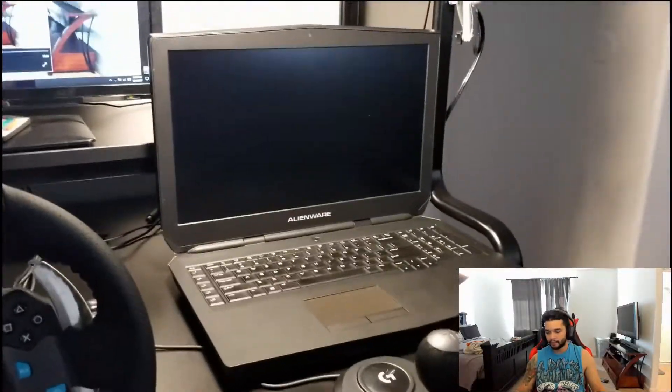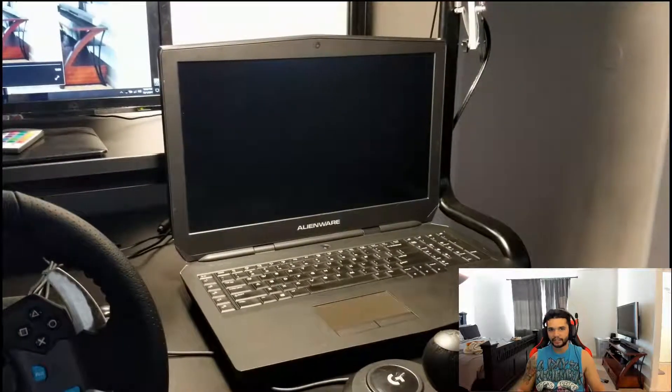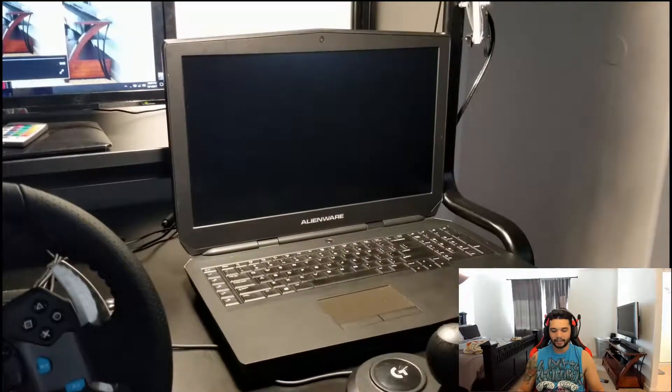Moving on from that, I'll go on to the laptops now. Both of them are Alienwares. I know it makes it look like I really like Alienwares — no, that is wrong, I do not like Alienwares. I got both of them situationally. One big thing — the main reason I don't like these Alienwares — is they just don't have cooling capability for what they are.